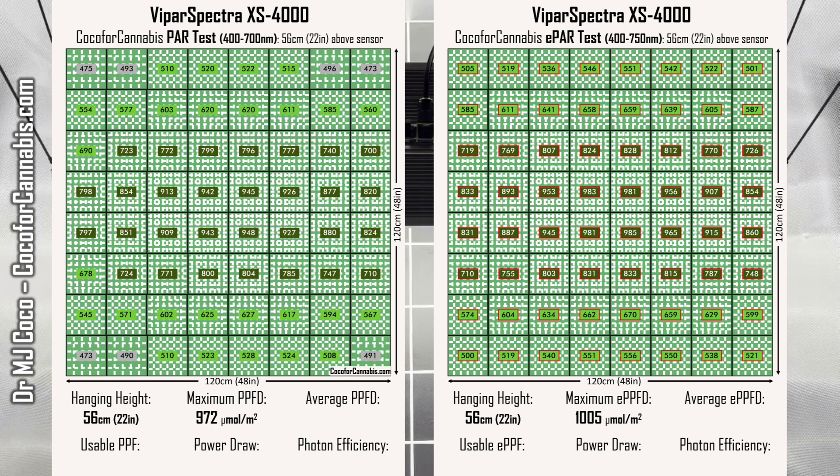The average density in the PAR map is 682.8 micromoles per square meter. With the inclusion of far-red, the average ePAR density is 715.3 micromoles per square meter. So the XS 4000 delivered 983.2 micromoles of usable PAR light and a total of 1,030 micromoles of ePAR light to the canopy. With a power draw of 500 watts, the usable PAR photon efficiency is 1.97 and the usable ePAR photon efficiency is 2.06 micromoles per watt — really better than I expected.